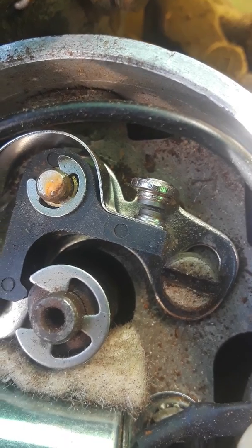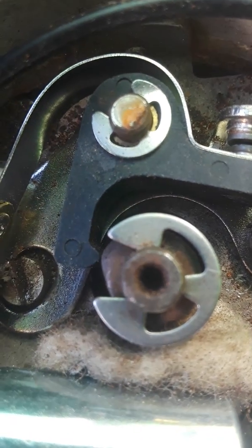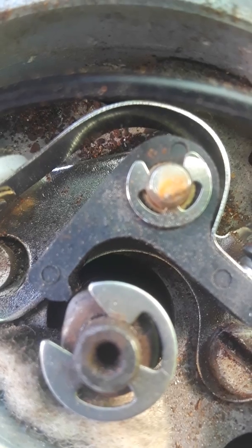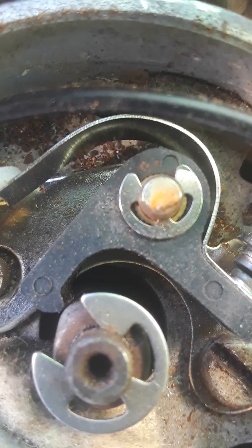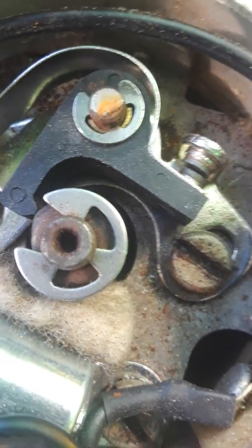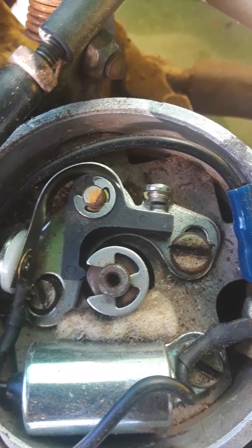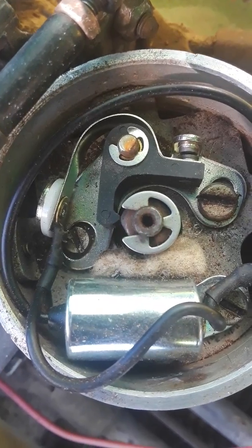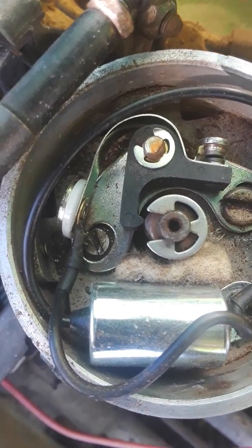We talked about point gap earlier. This lobe is actually a little bit off — I'm going to see if I can back the motor up just a little bit and get this dead on center. You can do this by manually turning the motor over. Do not have the key in the on position when you do this, for the love of God. These things are not designed with safety in mind. If you bridge the gap on this thing and you just happen to have fuel in the bowl and it happens to be in gear, it will take off and run you over.